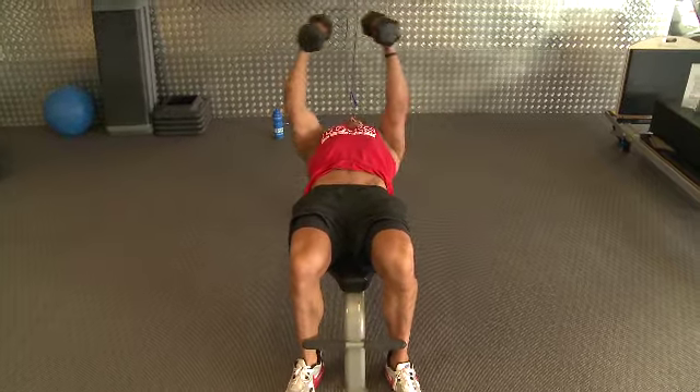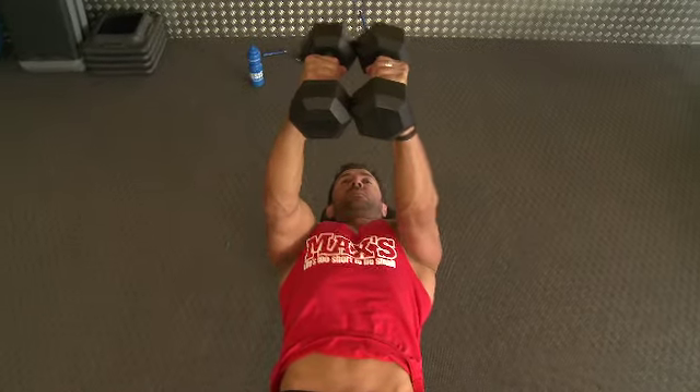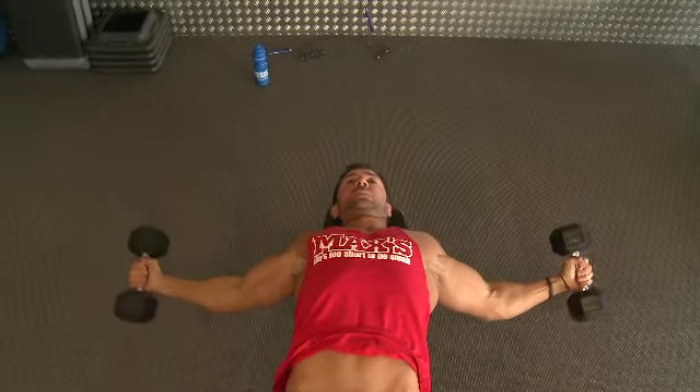A couple of things you want to focus on when you're doing your flat flys: you want to keep your arms locked in one position the whole time, so those elbows are locked the whole time on the way down and on the way up.